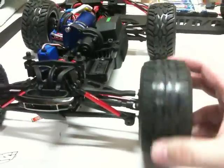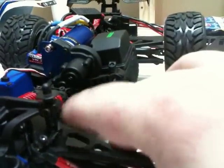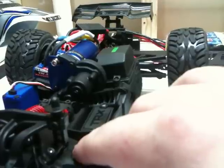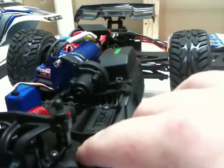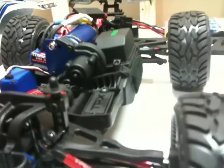Everything else is done. I'm going to pick up some lipos for this guy from Hobby City — the Turnagy. I think they have a 2200 mAh 2-cell lipo that's like $8.50 or $9 a battery. So I'm going to try those and see what happens.